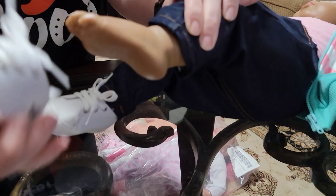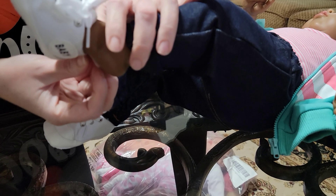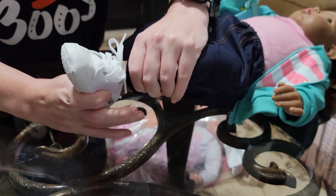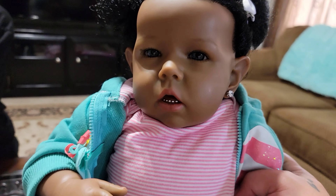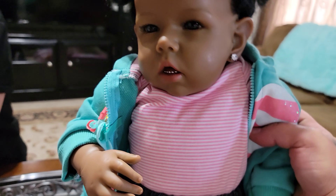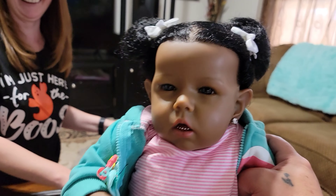There are her toes — very nicely painted, she is very detailed and her nails look really nice. There are some extra accessories in the bag too. We'll go ahead and put her little shoe back on.